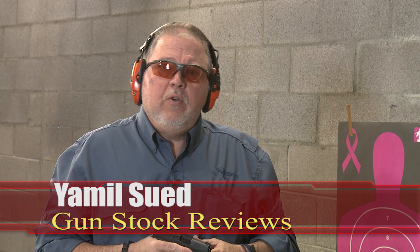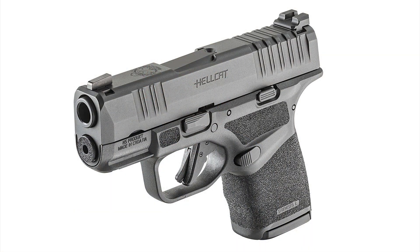Hello folks, it's Jamil Sued for Gunstock Reviews. We're here at Scottsdale, Arizona at the C2 Tactical Indoor Range, my favorite indoor facility, with the Springfield Armory Hellcat.